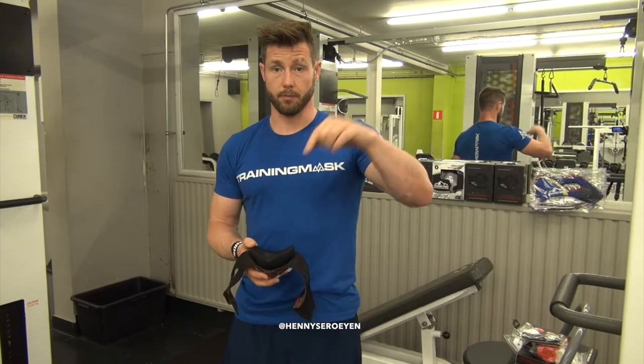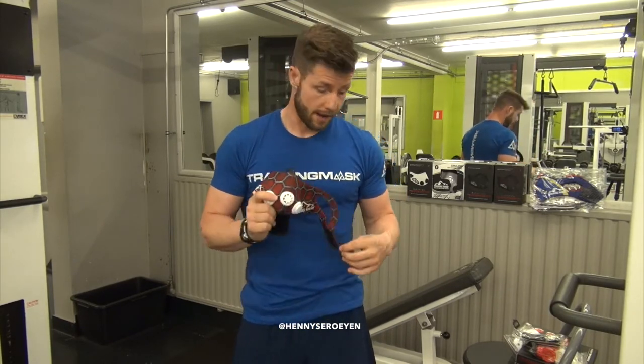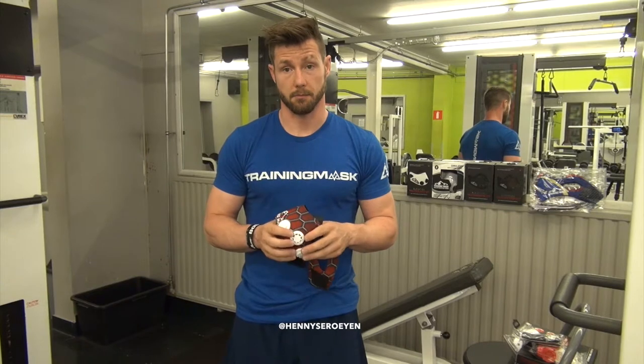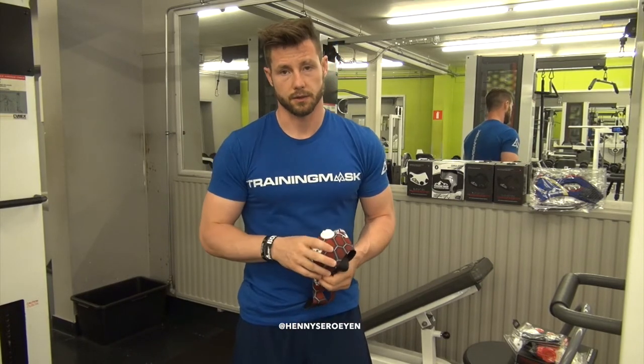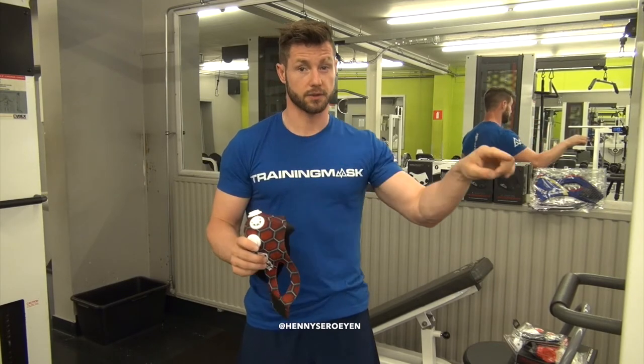If you have any questions, drop them in the comments below or inbox me and I'll be happy to answer. If you want a training mask, make sure you get an original one and not a fake — it's trainingmask.com. They do worldwide shipping, and you have the serial number inside the box to verify it's authentic. Follow them on Instagram at Training Mask or Training Mask Europe for the European supply. Also give me a follow on Instagram at Hany Solye. Thank you very much — see you in the next video.